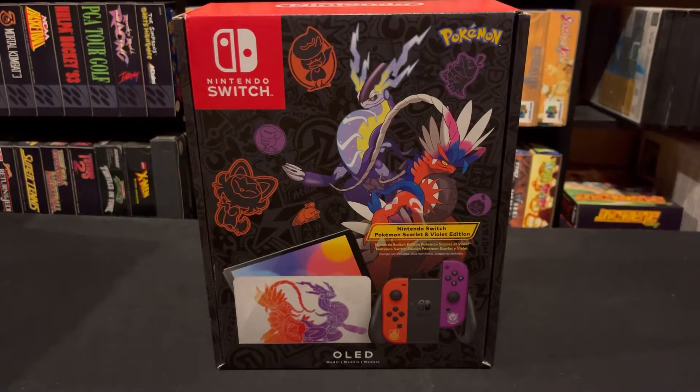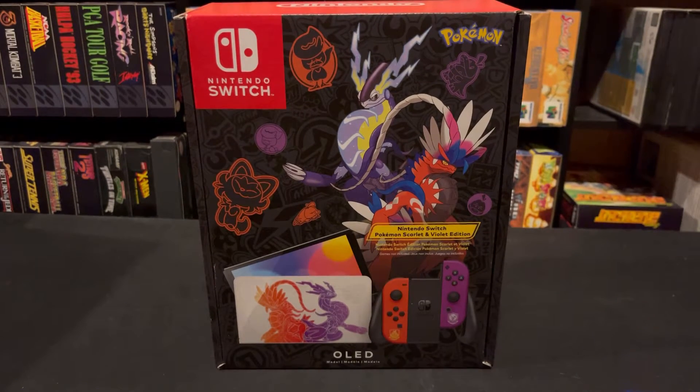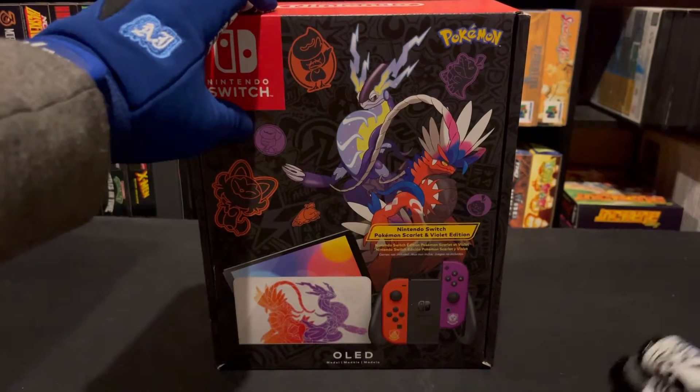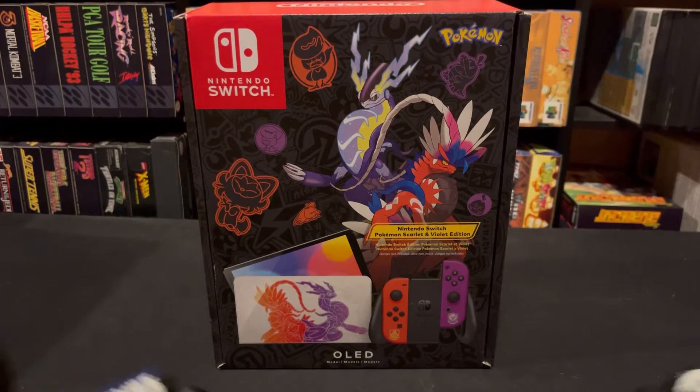Hey guys, StationX here, and today we're going to be taking a look at the Pokémon Nintendo Switch OLED edition. This is the Scarlet and Violet version.